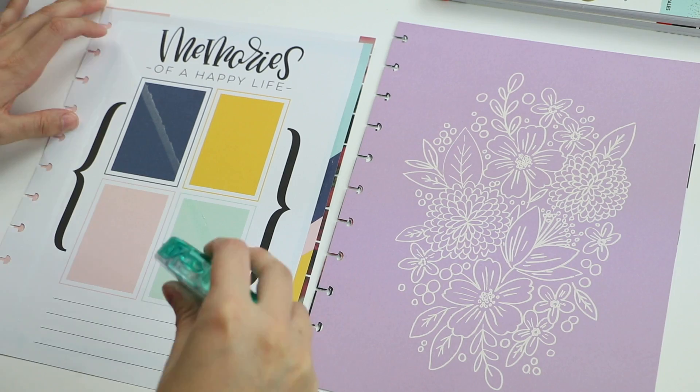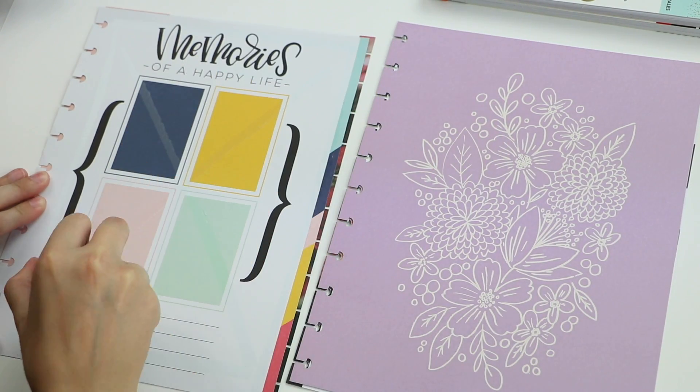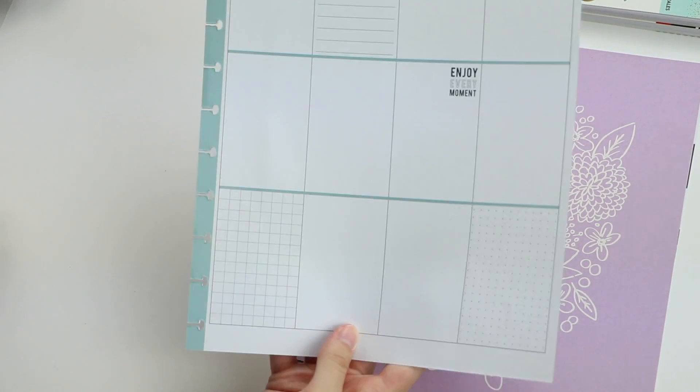I don't really need all of the weekly spreads, so I went ahead and used the Happy Memory Keeping paper pads to customize it to be more of my style. Doing this turned my planner into more of a scrapbook.